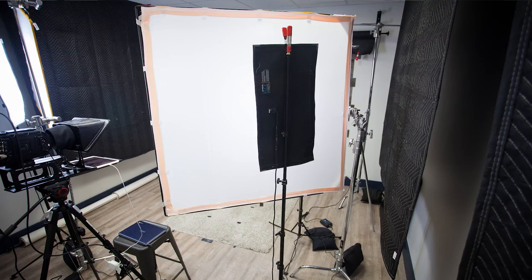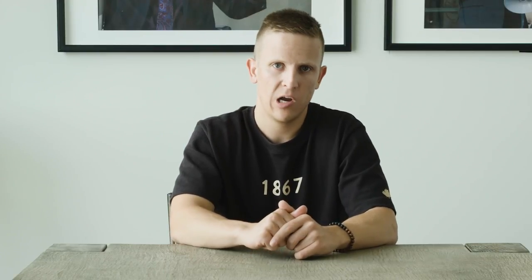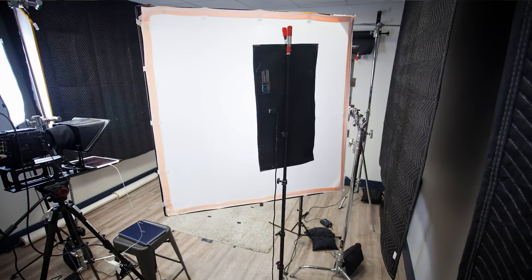Moving on from the audio, let's talk about another major part of our studio: the lighting. We use Westcott LED flex lights for our key, fill, and hair lights in the studio. The key and fill lights are the bi-color 1x2 flex, and our hair light is a 1x1 bi-color. The flex lights are attached to the Westcott compact light stands from our travel days, clamped on using mini orange clamps from Home Depot.